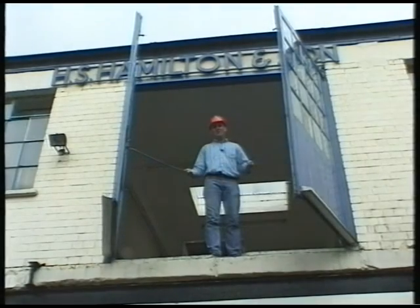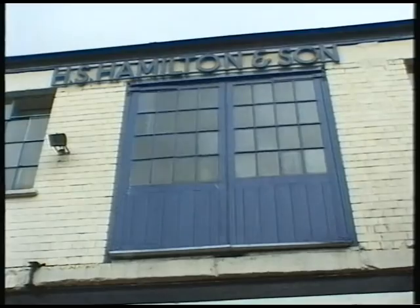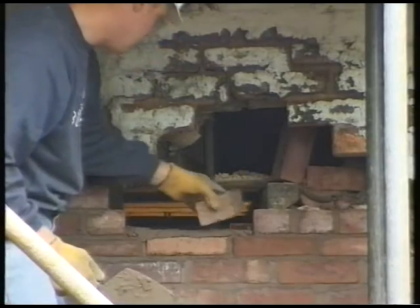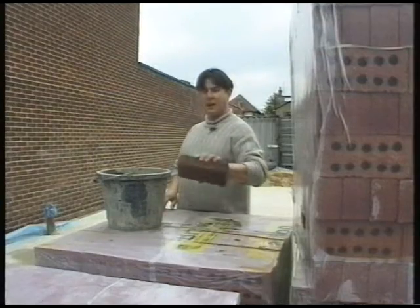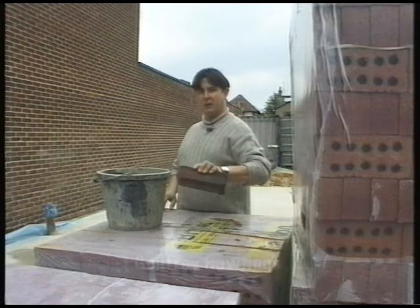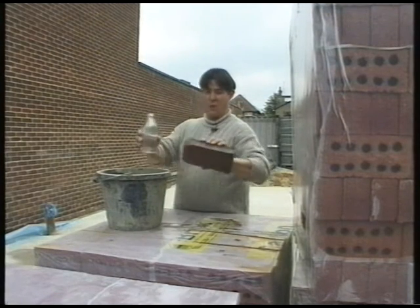Hello, my name's Neil, I'm a builder and this is Trade Secrets. A tip when laying old or new soft bricks is to dunk them in a bucket of water before laying. This stops the brick drawing the moisture out of the mortar and, believe it or not, one brick can hold one pint of water.